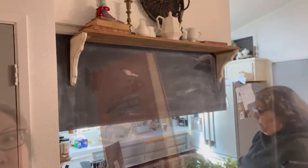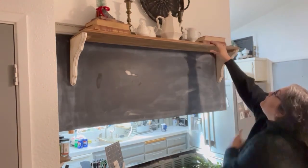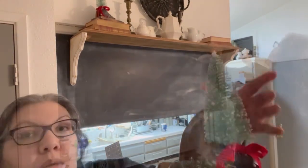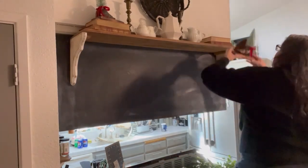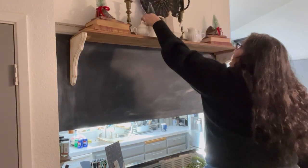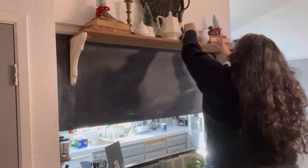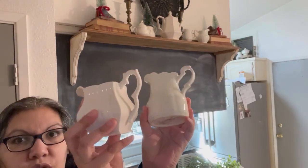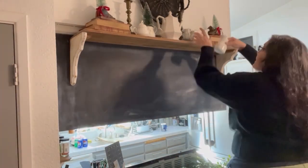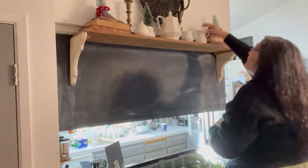I'm incorporating all my little white dishes, going around my house picking up white elements. I'm stacking some red books on the end. Basically all these pieces on this shelf are thrifted, except for the greenery which is from Hobby Lobby. I'm just coming in with some little bottle brush trees and adding them into the white. I only had one, and I'm trying to switch out these white pieces to get different heights — one lower than the other — but they all seem to be the same size, so I'll just work with that.